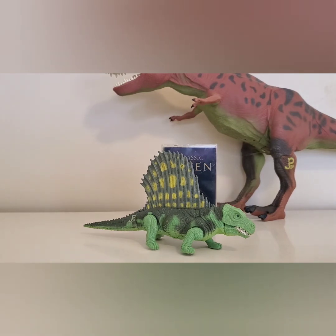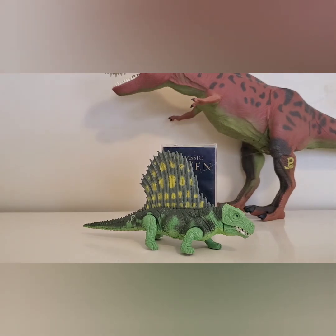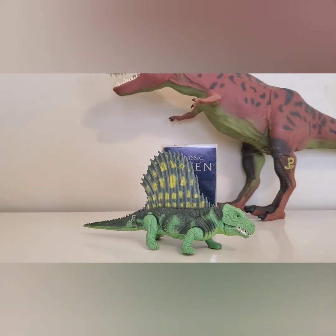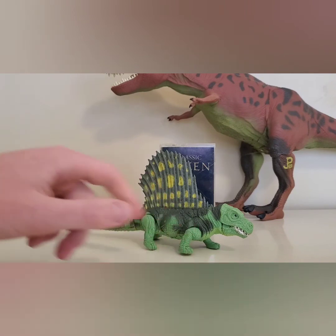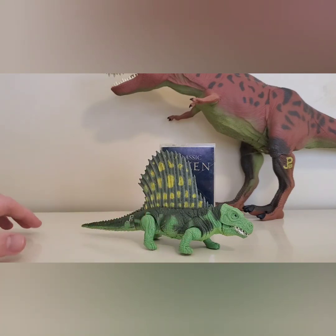When Hasbro took over Jurassic Park toys, they used a lot of Kenner's figures and repainted them for other toy lines. Some interesting facts: there was a repaint that was going to come out for The Lost World that never did, but a prototype of it was sold on eBay for $3,500. This Dimetrodon was also released in Jurassic Park Series 2 in the same color but came with some capture gear.